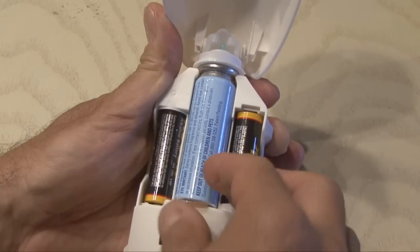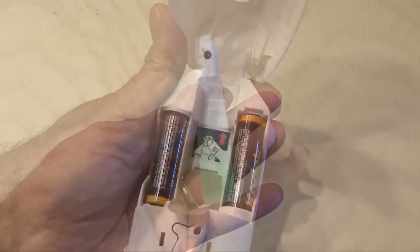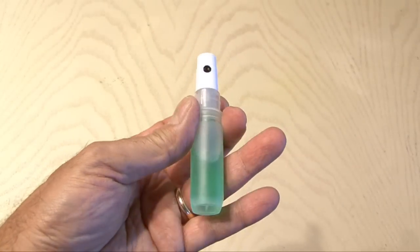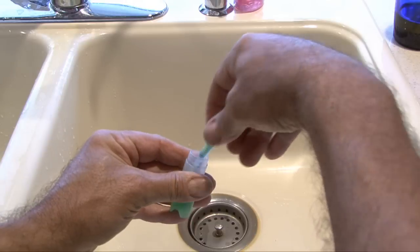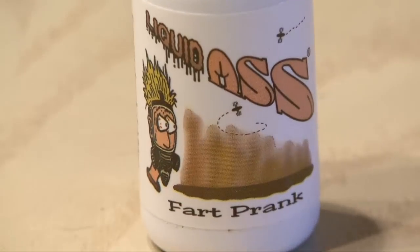Well, we're going to do just the opposite. This pressurized spray that comes with it has got to go. Plus, it smells like someone's grandmother. We're going to replace it with this small mouthwash sprayer. After breaking into it and emptying out the mouthwash, it's time for liquid ass.